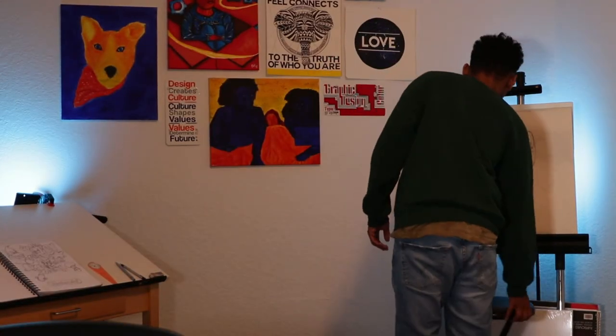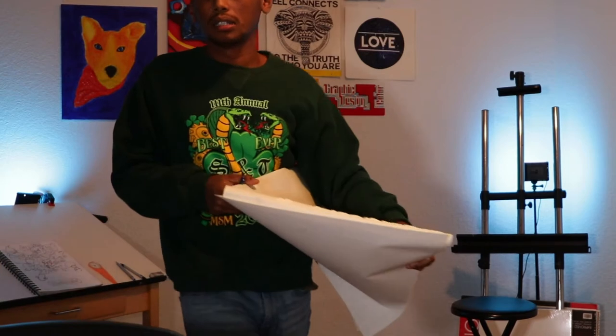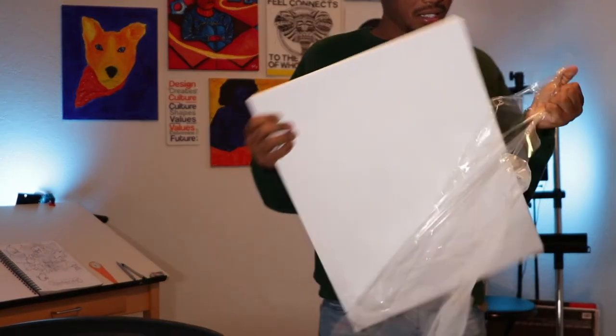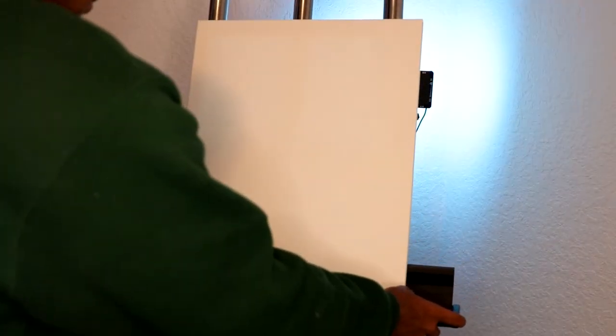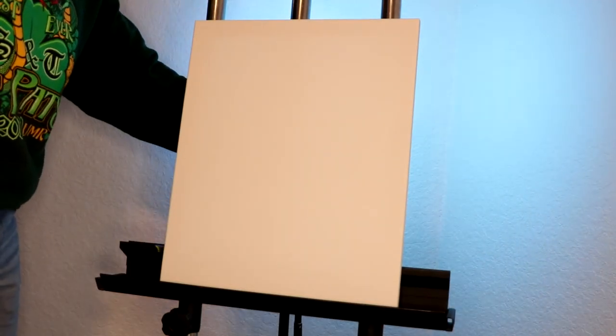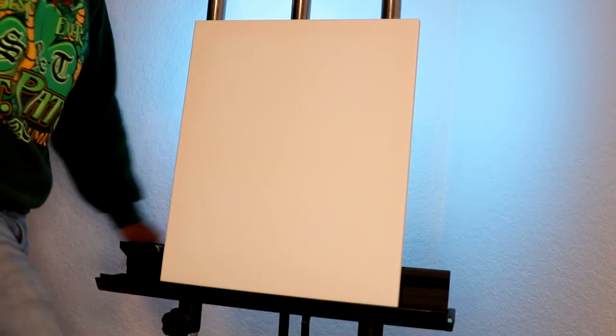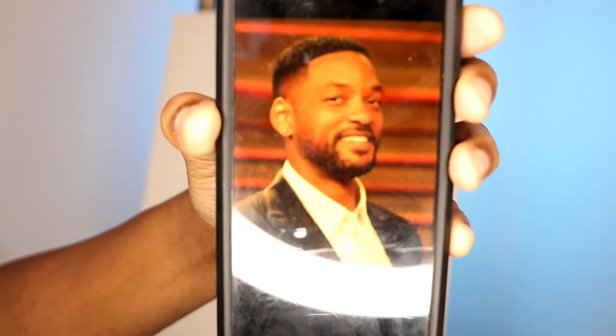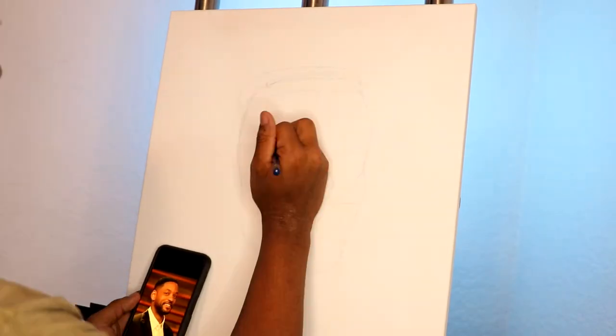Welcome to the voiceover. I gotta get some stuff moved around and get it cleaned up in here before I get started. I'm just gonna bust this open and we're gonna be ready to go. I'm considering this to be the first YouTube video in the new studio where I'm actually working on a project. I'm really out here trying to figure out this whole setup as I go along. Here is the reference photo I'm working from — can you see it? All right, let's get going.